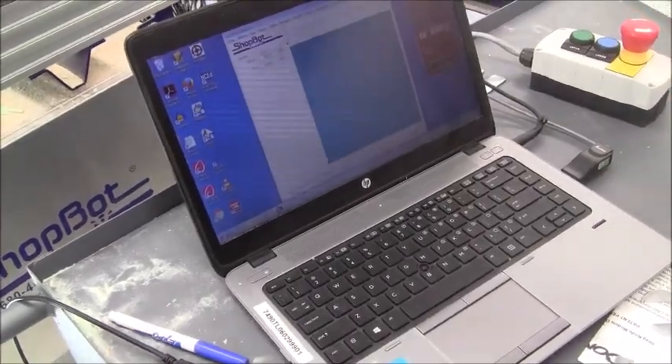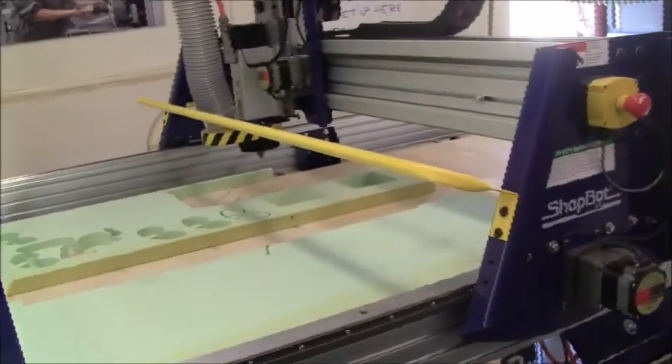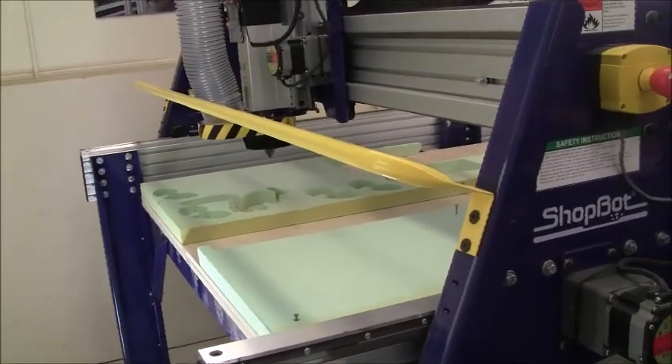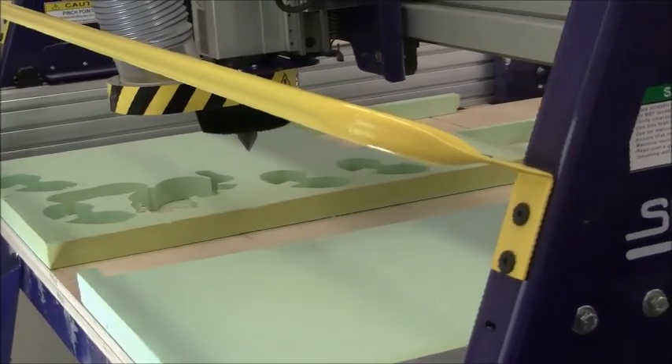Now you want to move the machine over to do a tool change. Press K, and then use the arrow keys to move it. Move it around there to do a tool change.